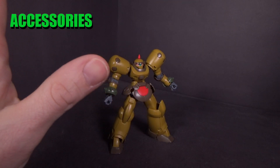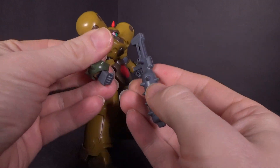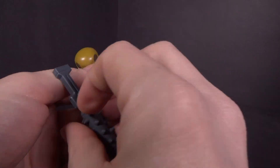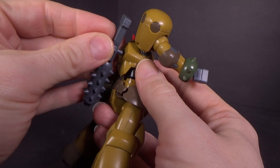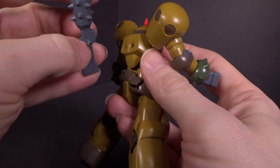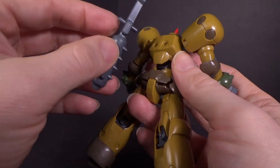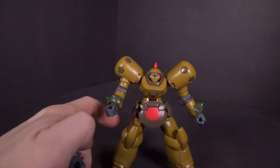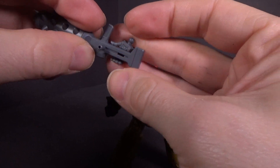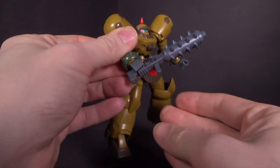The Death Army suit has very little in terms of accessories. You've got the mace rifle and a pistol, which can be held like a gun. It's got a peg on the back so you can theoretically store it, but it doesn't really fit that well. You also get an extra hand with a tab so you can use the weapon as a mace — just tab it in like that.